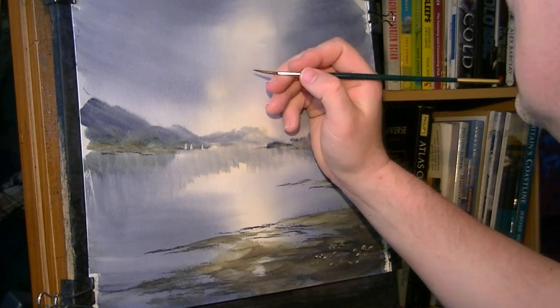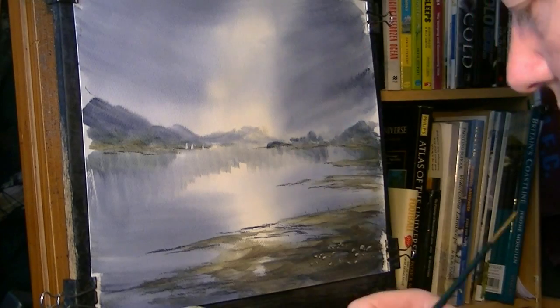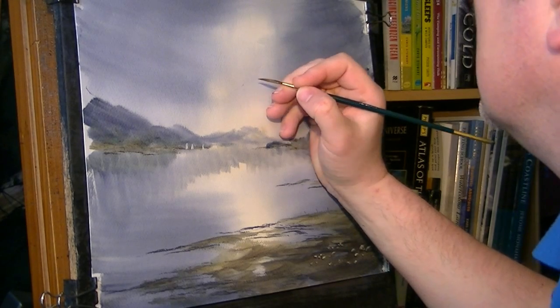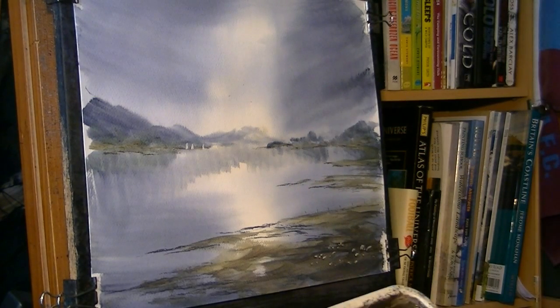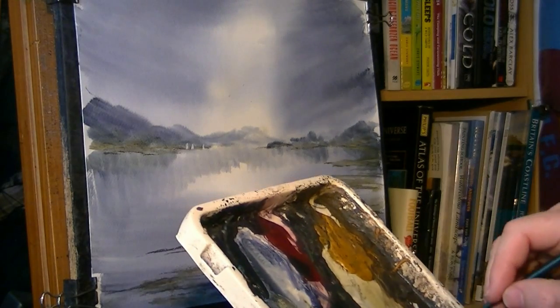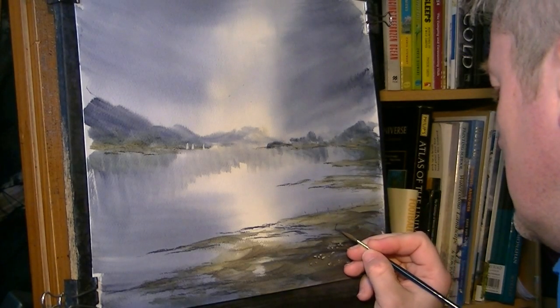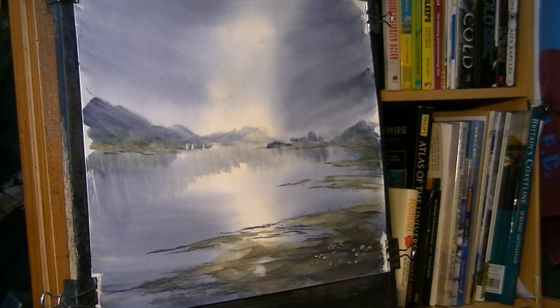I've been adding some very fine birds — just as small as you can possibly do them. One down there, a bit darker. Just pop your name in the corner, and let's see what it looks like with the lights on.